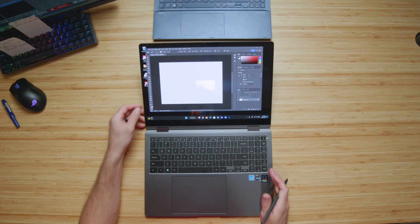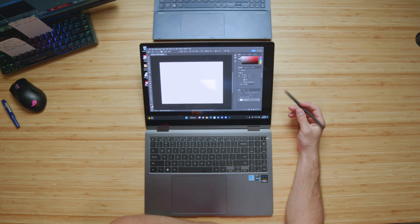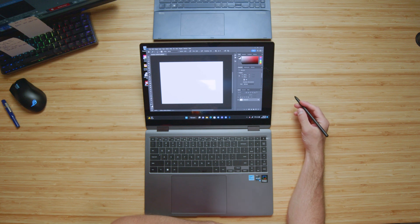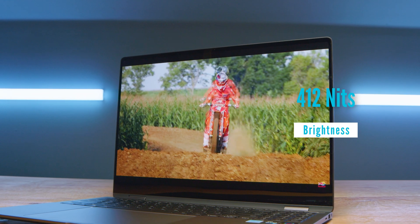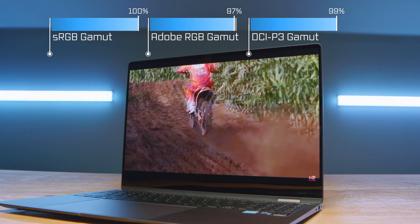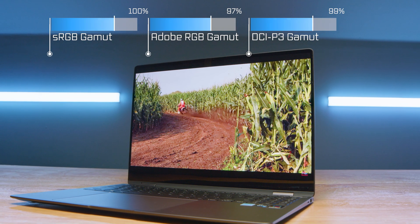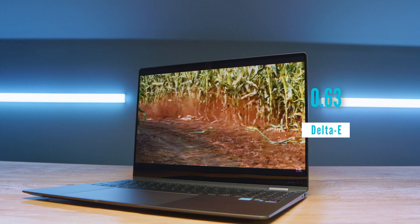In regards to the screen, it is a fantastic 16x10 aspect ratio, 16-inch display. It has a screen resolution of 2880x1800. It reaches 412 nits of screen brightness at 100% sRGB, 97% Adobe RGB, and 99% DCI-P3, all at a Delta E of 0.63. So it has a fantastic color gamut range and is very accurate in the reproduction of those colors, making this laptop fantastic for digital artists, graphic designers, photographers, and video editors alike.